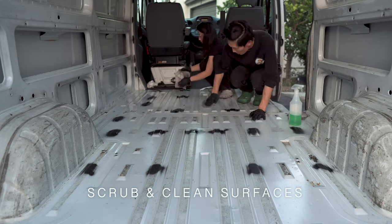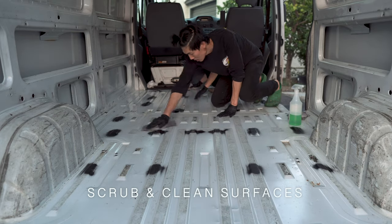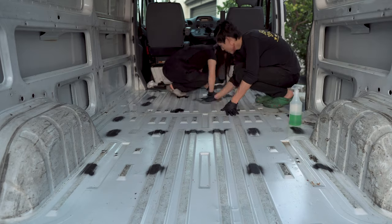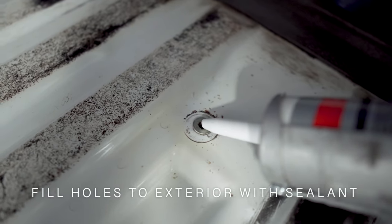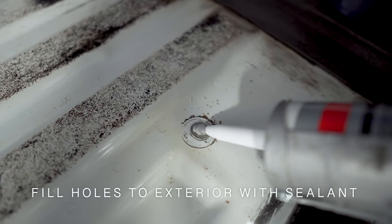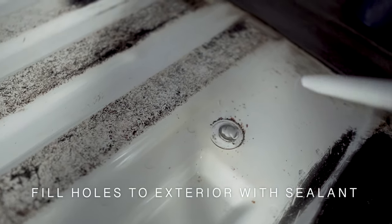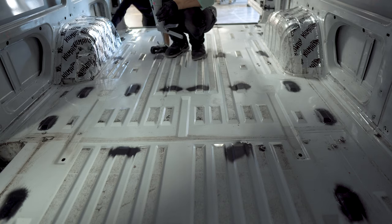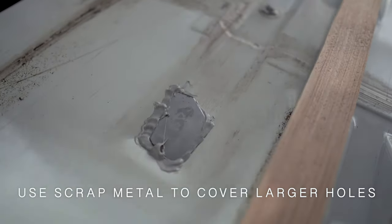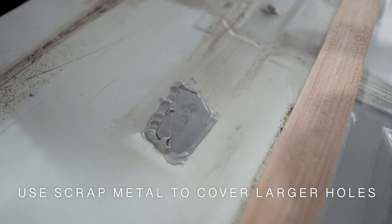To start, we gave the floor a thorough clean, paying attention to nooks and crannies that we won't be able to access later on. Using a heavy duty adhesive type sealant, we plugged the drain holes scattered throughout the metal van floor. We used a piece of scrap stainless steel and stuck them down with the sealant to cover the larger holes.